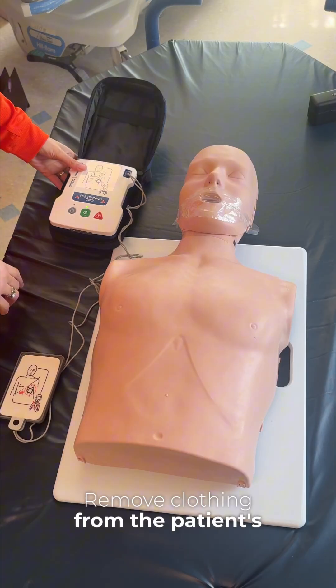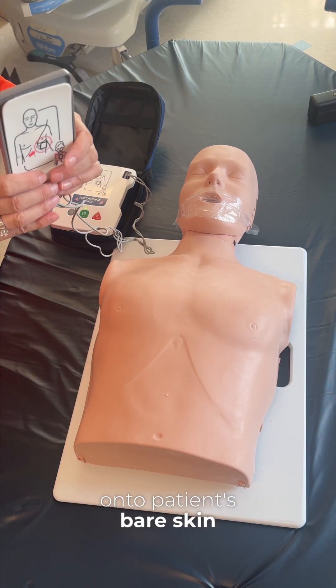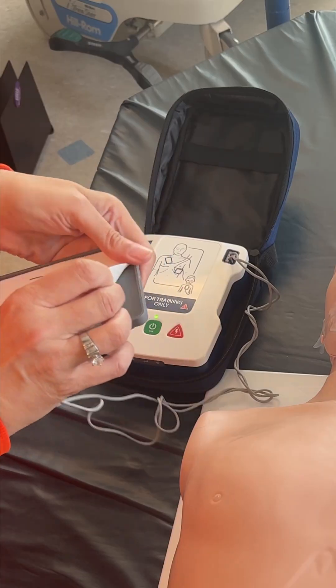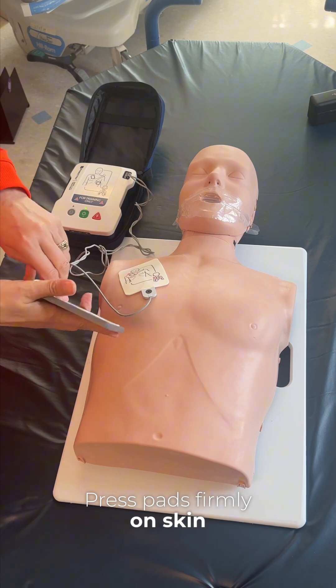Remove clothing from the patient's chest. Remove packet and apply pads onto patient's bare skin. Apply pads as shown in the pictures. Press pads firmly on skin.